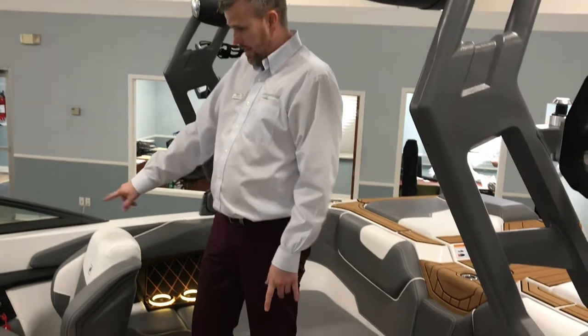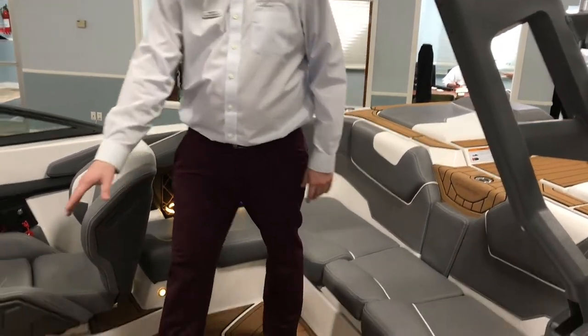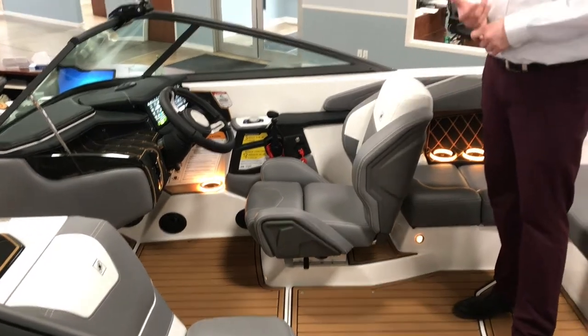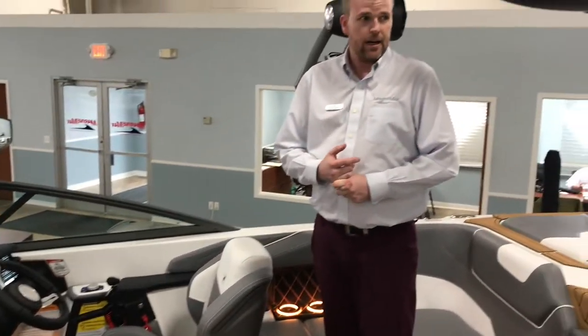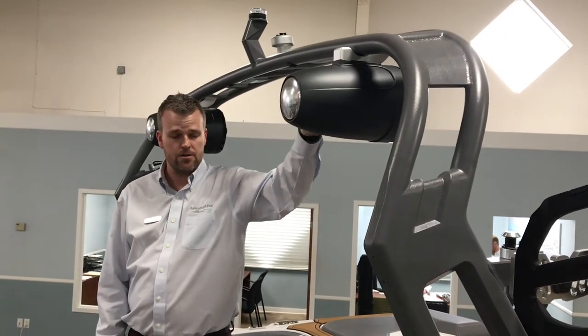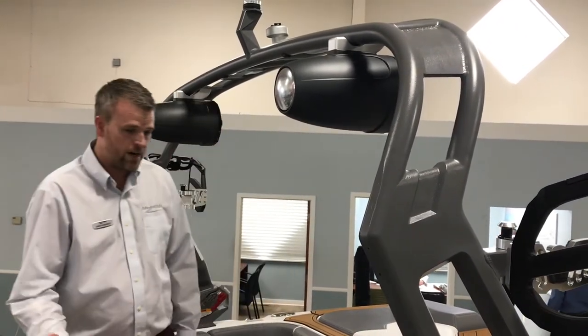There are two more JL audio speakers in the back. There's a subwoofer under the storage compartment in the front seat here, as well as this one comes with heat. The speakers up top on the tower are 7-inch speakers — again, JL audio, great speakers.